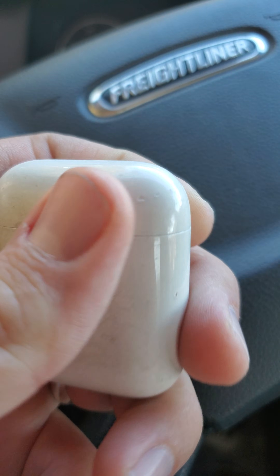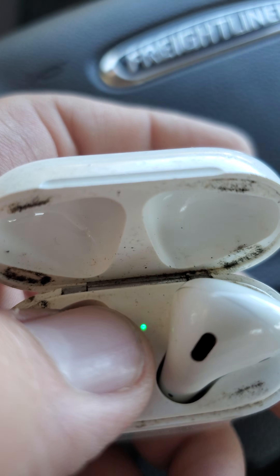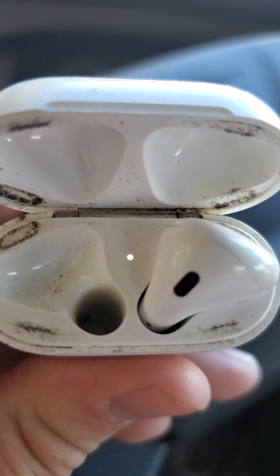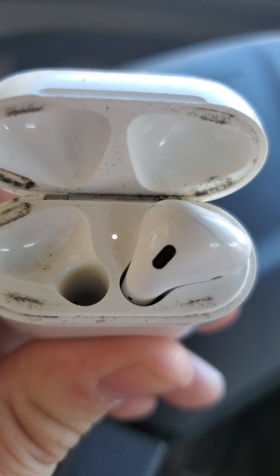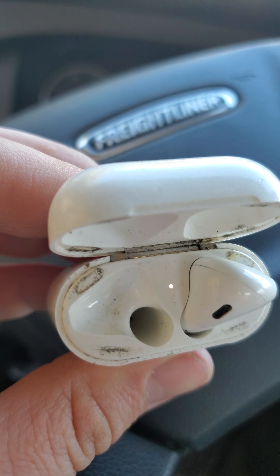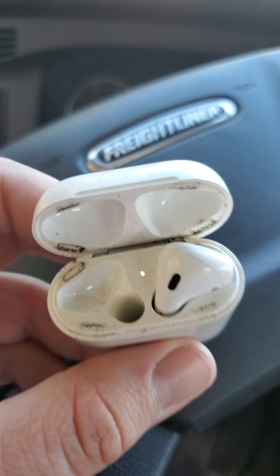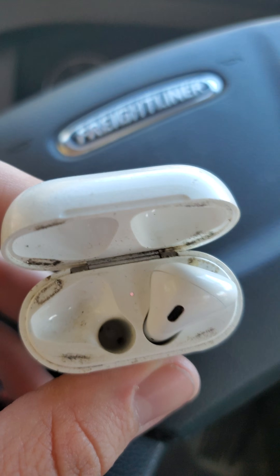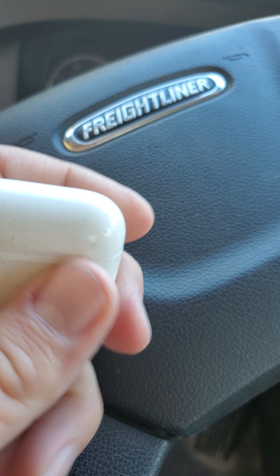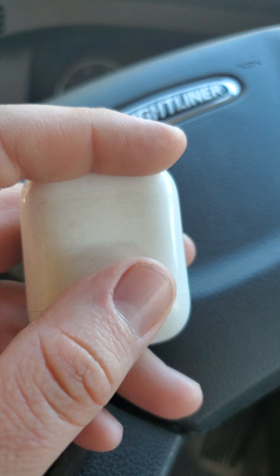You'll have a light right here — it's like a green color. If you hold this button down, it automatically goes into pairing mode. To pair, hold the button until the light flashes, go into your Bluetooth settings, turn Bluetooth on, scan, look for Apple AirPods, and click it. As soon as you close the case and open it and put them in your ear, you're good to go.